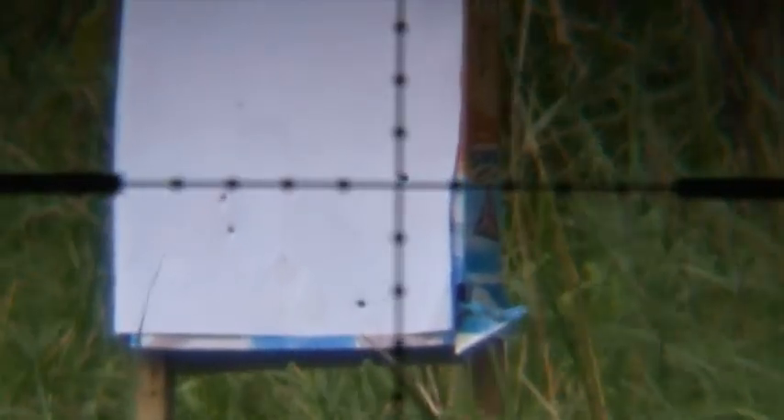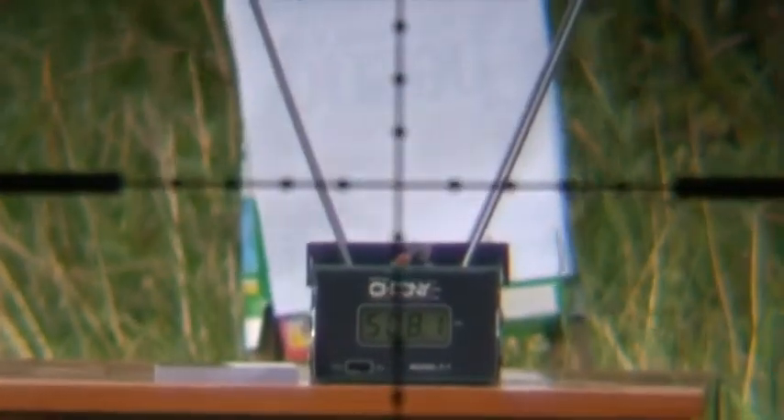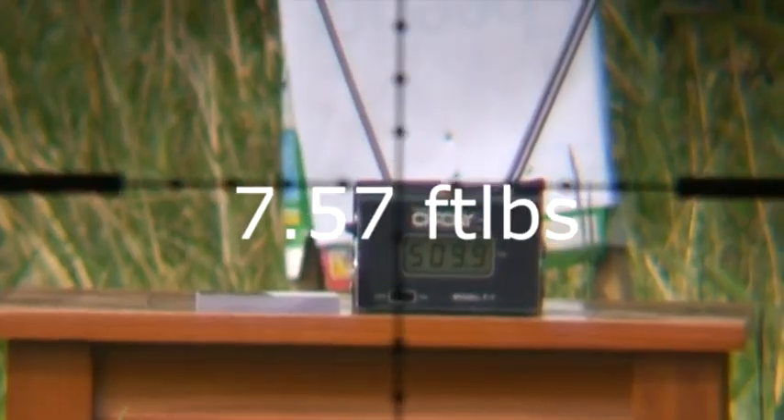This is the Bisley Magnum 22 at 30 yards, which is what it was zeroed in at with the Air Arms. It's dropped quite a bit and been affected by the wind a lot. Speed: 509 at 30 yards, Air Arms.